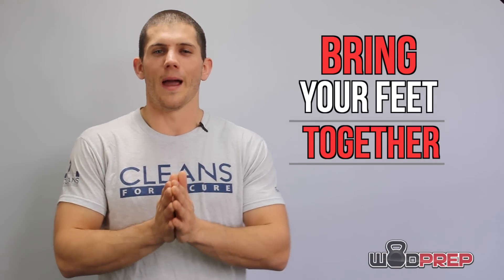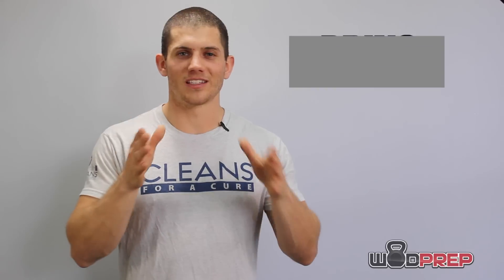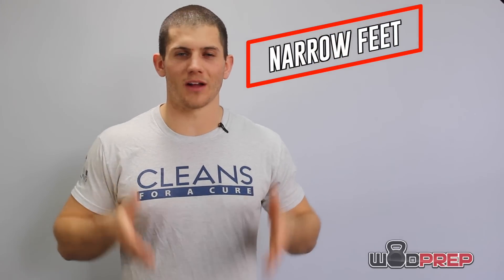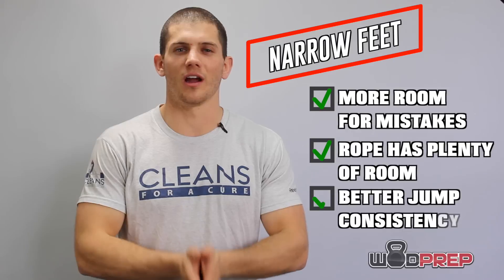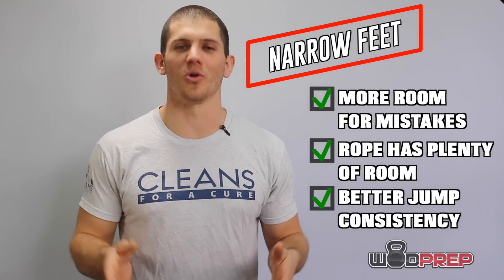So if you think that's happening, I challenge you — bring your feet together. Imagine your feet as instead of two different springs bouncing off the ground, try to create one solid spring underneath your body, like a pogo stick.